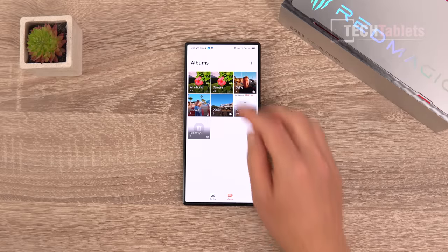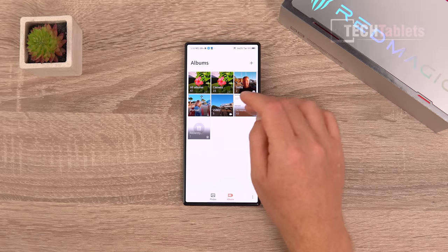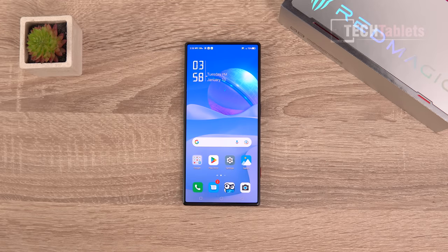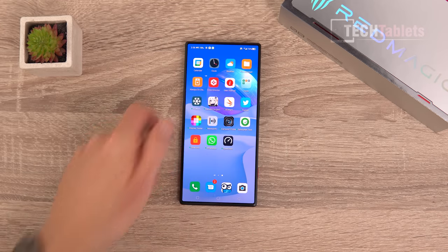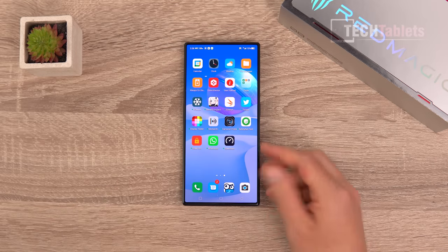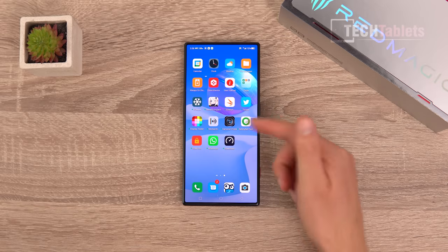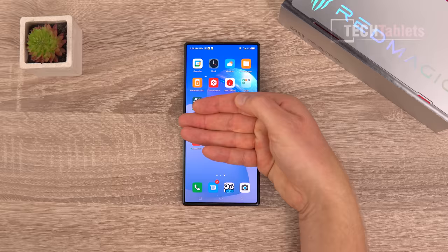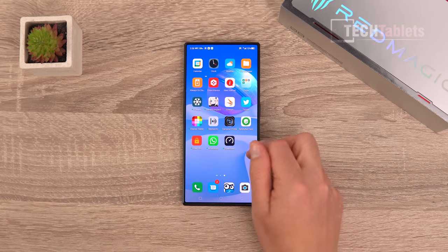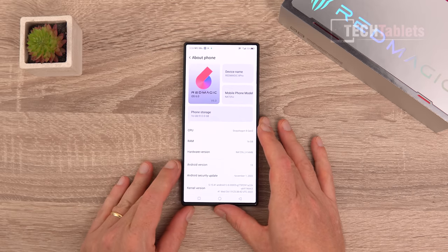When you first get the phone there's really no bloatware apart from a weird browser that I just removed. You get Google Chrome and Google Play Store. There are basically only maybe two bloatware applications. I really wish more manufacturers would do this.